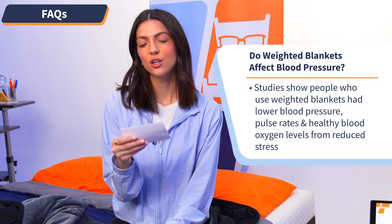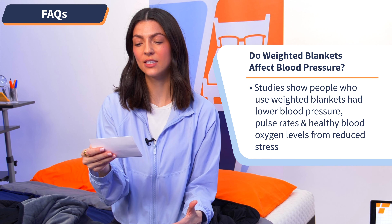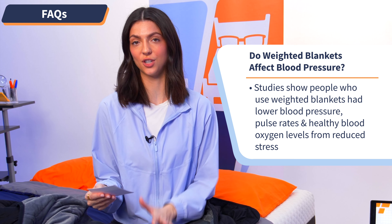Moving on to question number two: do weighted blankets affect blood pressure? Studies show that people who use weighted blankets had lower blood pressure, pulse rates, and healthy blood oxygen levels, which are all signs of reduced stress levels in the body.